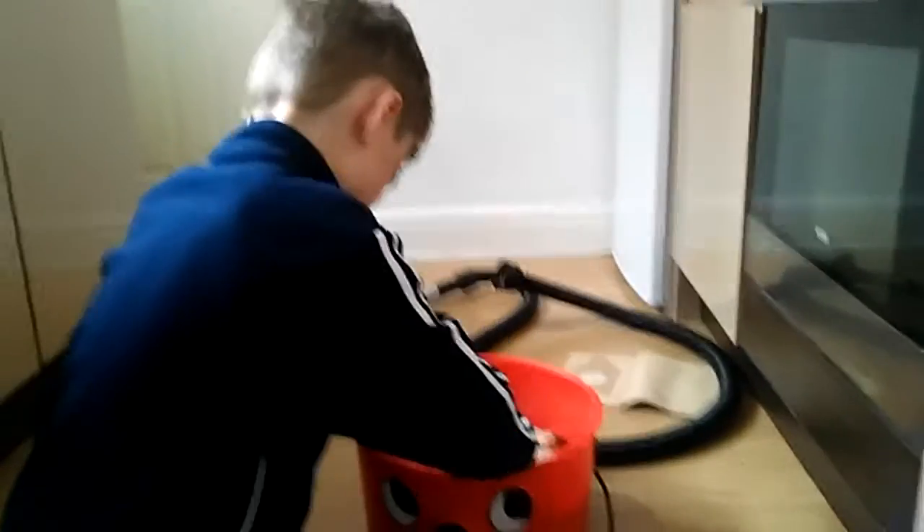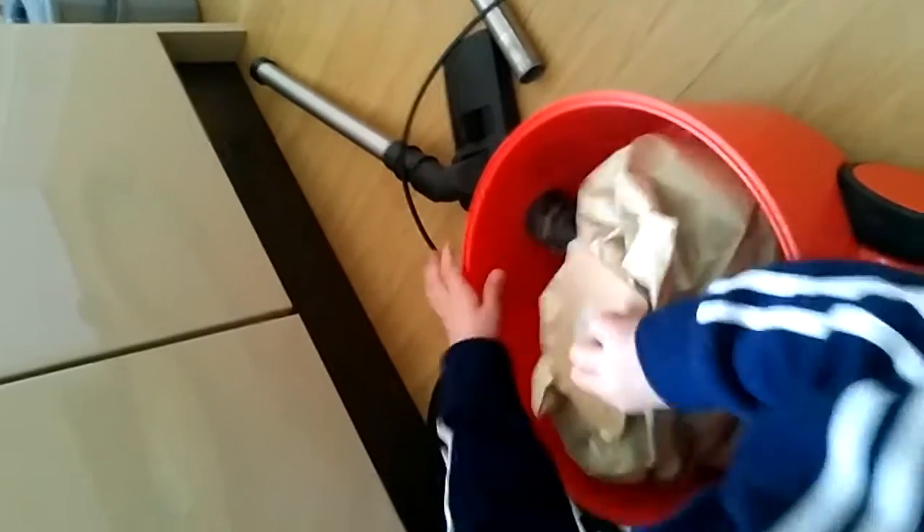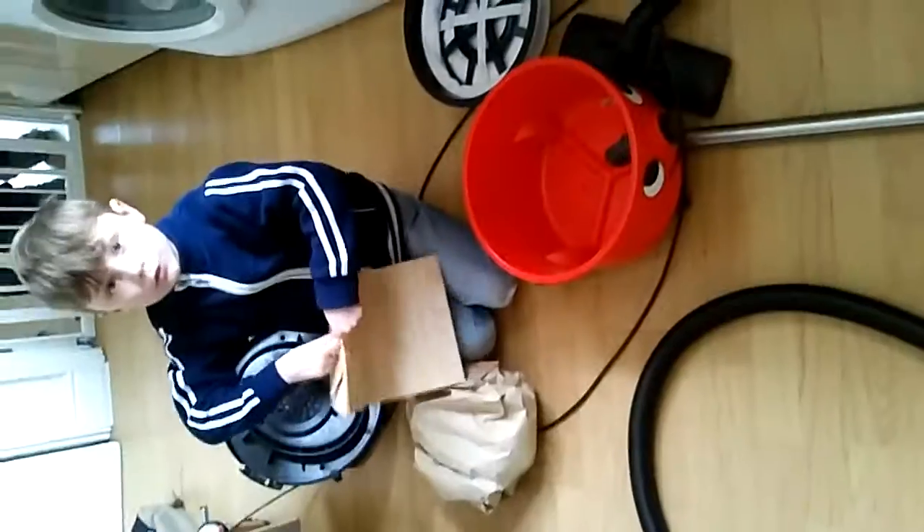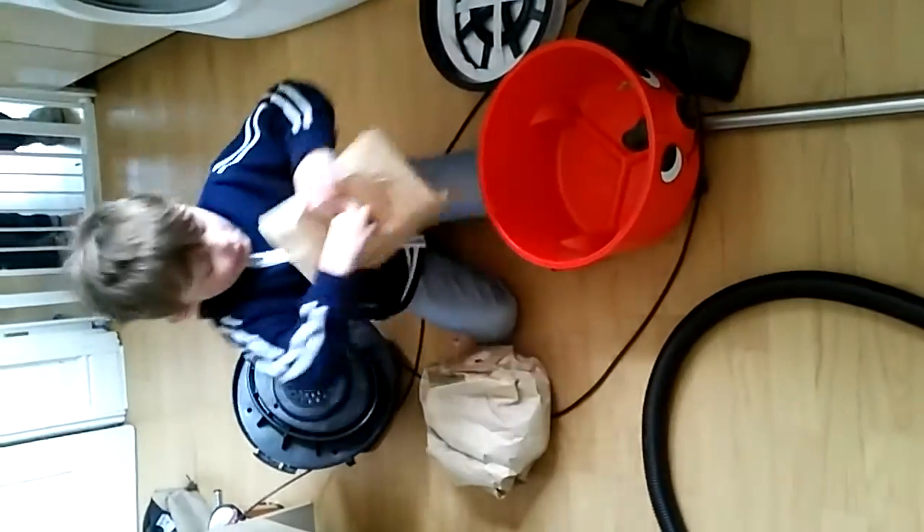What's that you just taken out? A bag. It's very dusty. So what we're going to do now is we're going to put the bag in, and after that we're going to do the test.